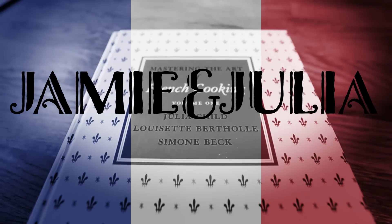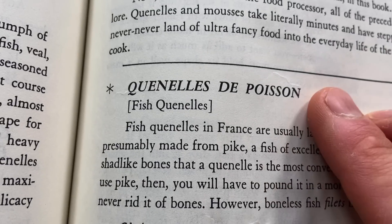Today I'm making what is considered to be a delicate triumph of French cooking. Welcome back to Jamie and Julia. Bon appétit. Into JC's Mastering the Art of French Cooking, volume one we go. So we're going to try this out today.